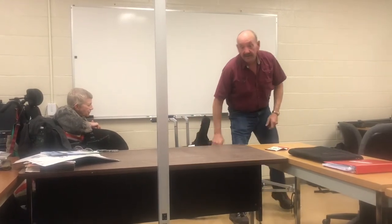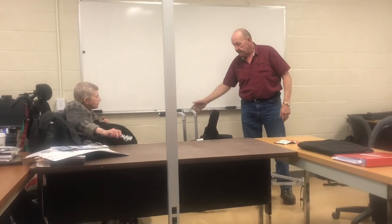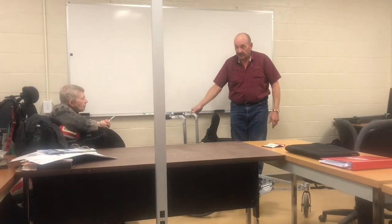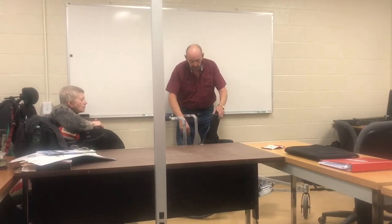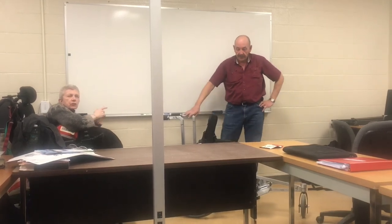If you put a hundred pounds on there versus two hundred pounds, there's a lot of variability and adjustability on this. As you can see, it goes together pretty easy and comes apart the same way. It stacks up kind of nice and deep, so I think this is going to be a win-win situation all the way around. Before we do a disassembly video, any questions?